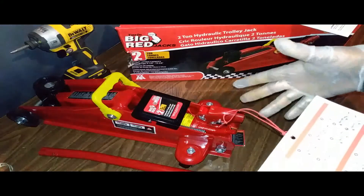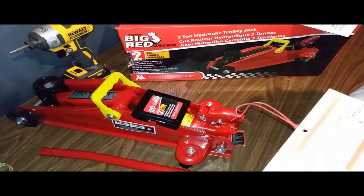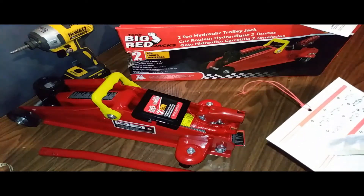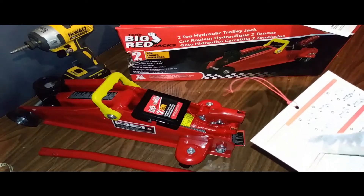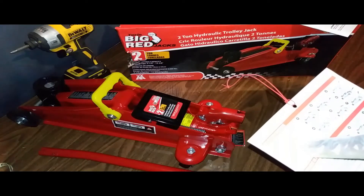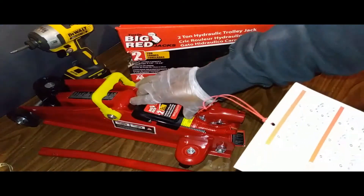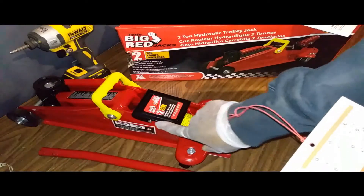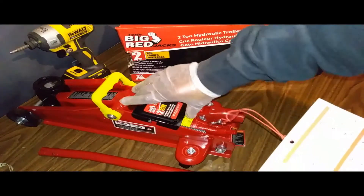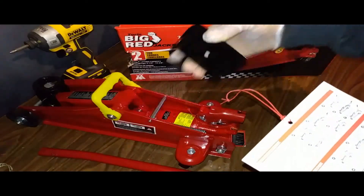How to purge the air out of a jack. First, the instructions say before first use, remove the cover plate to expose the oil fill plug. This is the cover plate — it's slotted, so you simply push it in that direction, hear a pop, and then lift it off.